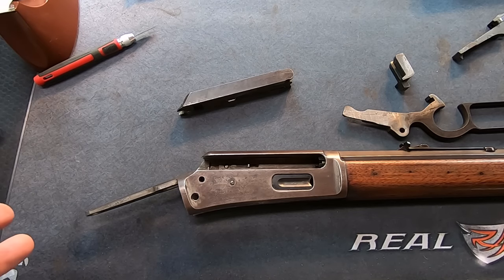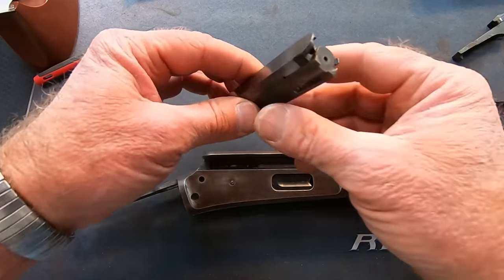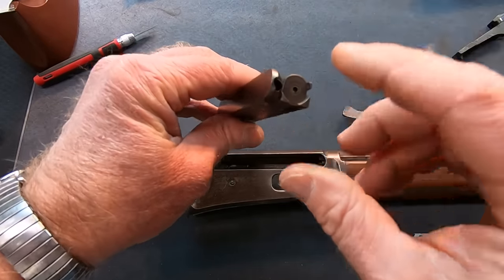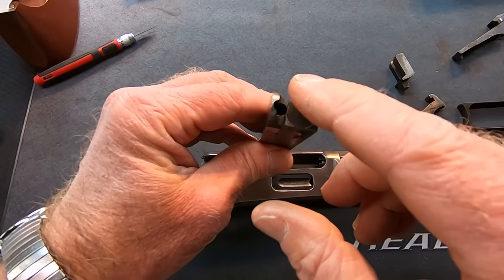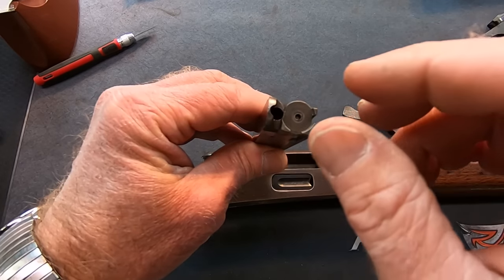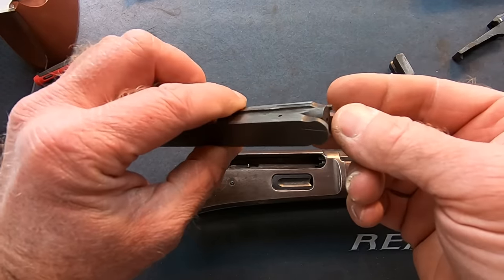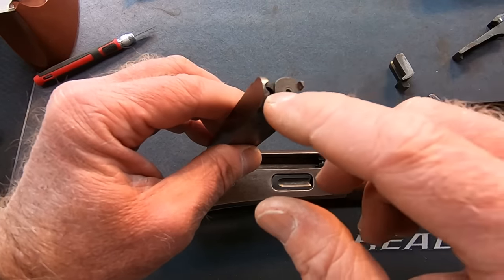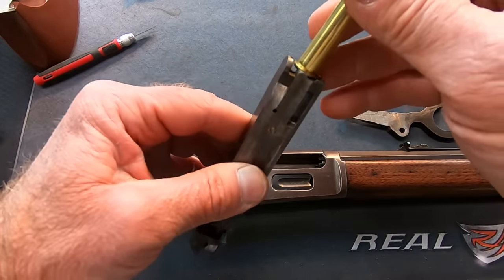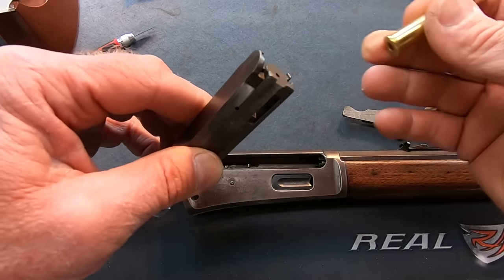We've decided not to do a barrel setback, though we've always got it as an option if we can't take up this headspace another way. That leaves us with moving the bolt face forward. We could weld up the bolt face and machine it back — leave it 10, 12, 15 thousandths thicker. But there are a couple of problems. The bolt face has protrusions machined in that are exactly the same depth as the cartridge rim. If we fill that up, we're going to change that depth, and it would be really difficult to clean all that weld up in that area.